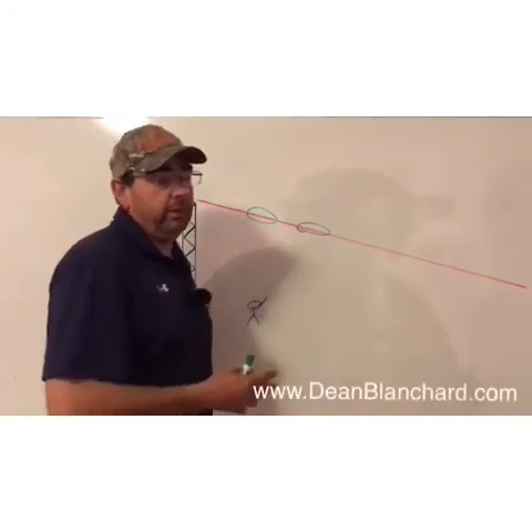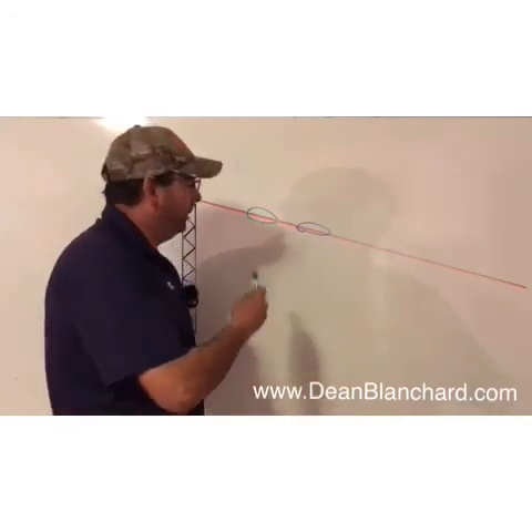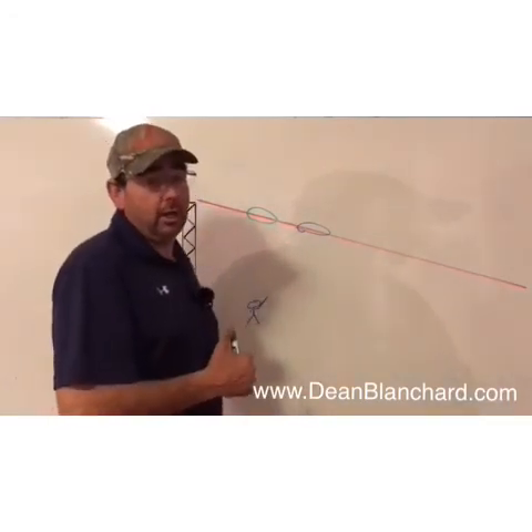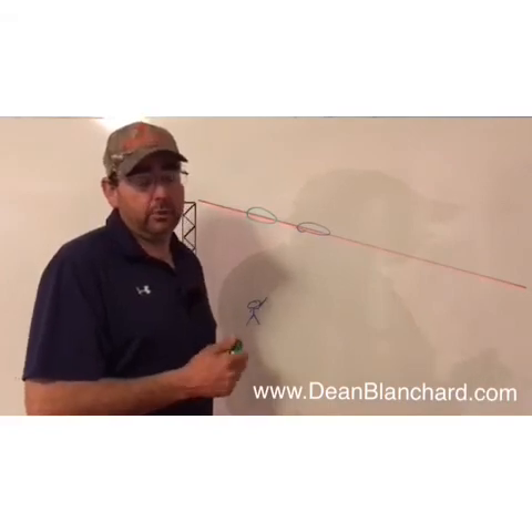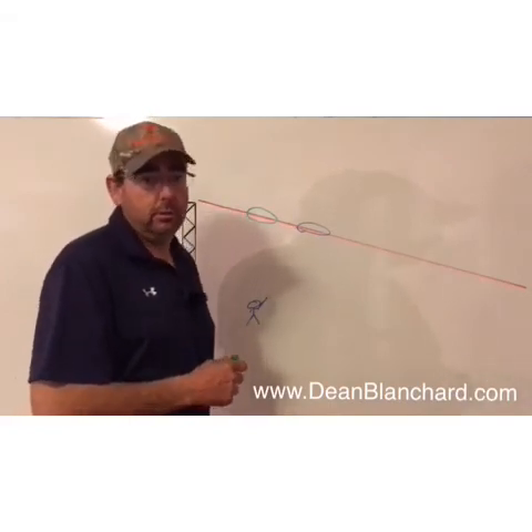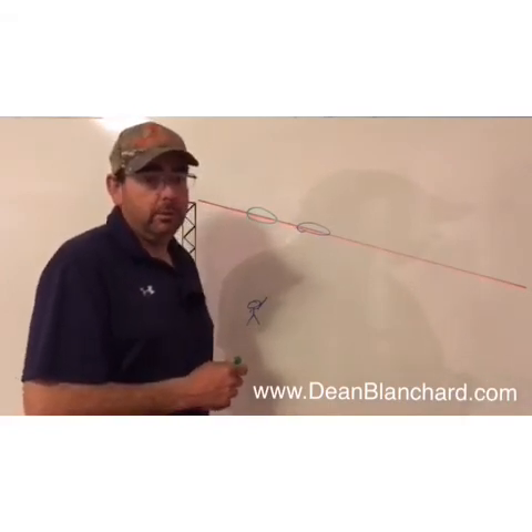I have more videos attached to my website and on YouTube. You can go to deanblanchard.com — check out and subscribe to my YouTube videos online. Thank you very much.